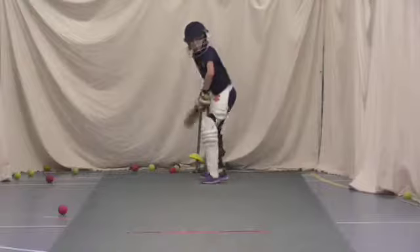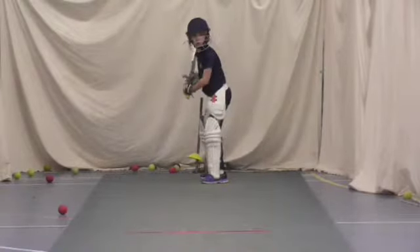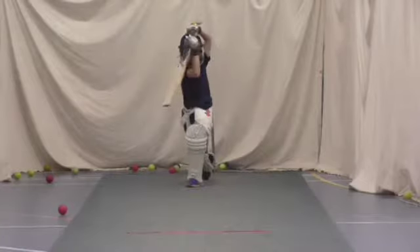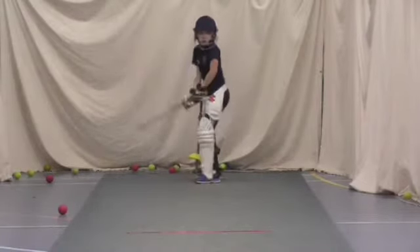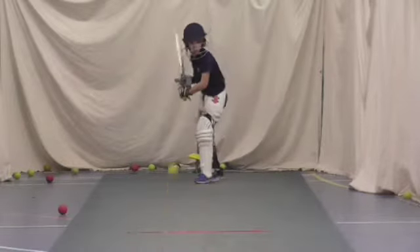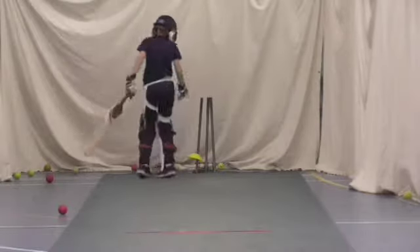Alright, bend those knees. A bit more dynamic in our stance. Ready? Back up. Good. Hold it still. Good. Lovely shot. And again. Hit it too early, Jake — try and wait for the ball.